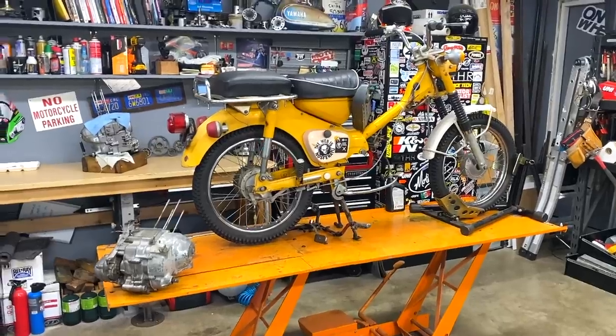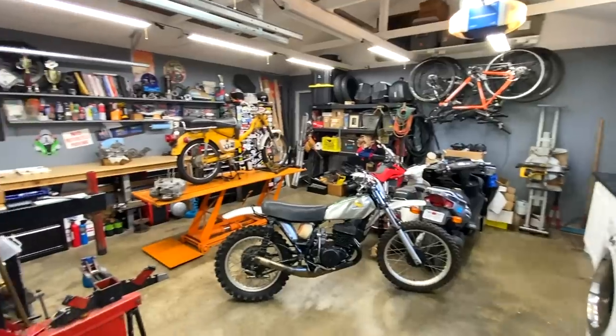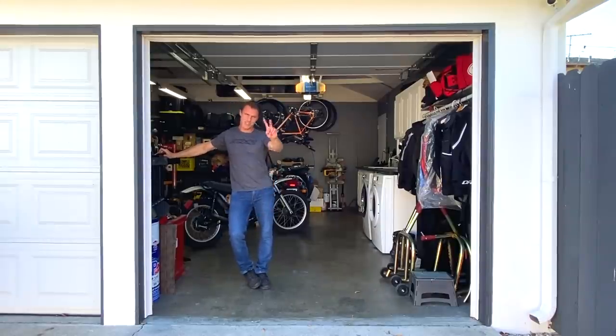So that is a tour of my home garage. You get to see the bikes, you get to see some of the equipment, how I do some of my organization — or lack thereof. I hope you enjoyed that, and I appreciate you coming by. Thanks for swinging through and checking out my garage. Ride safe.